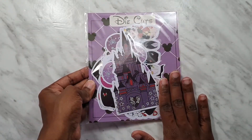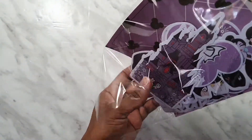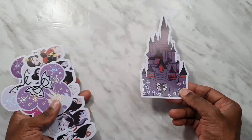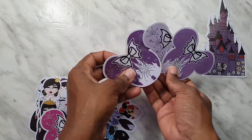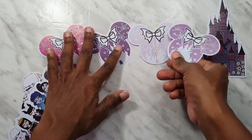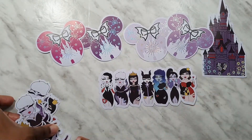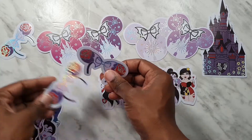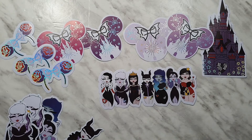Let's take a look at the die cuts — we've got a really big package this time around. These are the foiled vinyl die cuts. Let's start with the castle. We've got ears in different designs — well, the same design in different colors. I really like those, they are very cute. Next we get this strip of the villain babes, and of course we have a whole bunch of headbands.